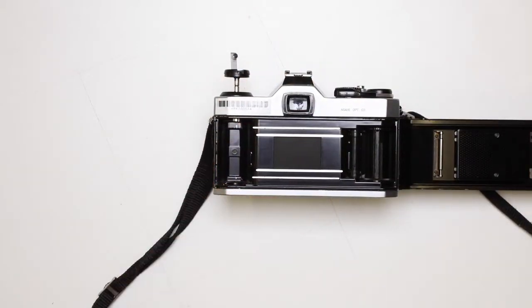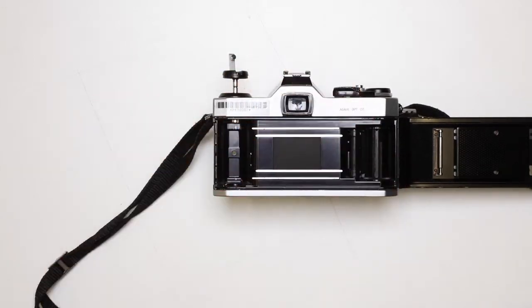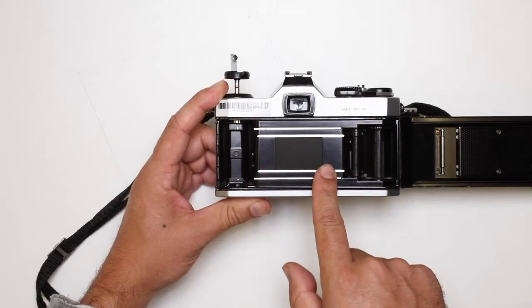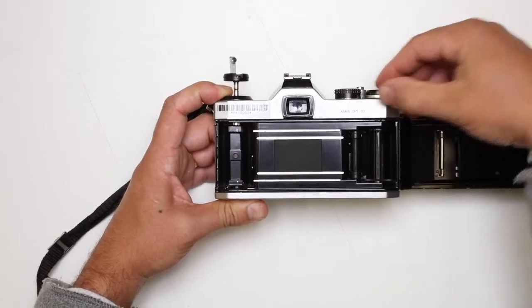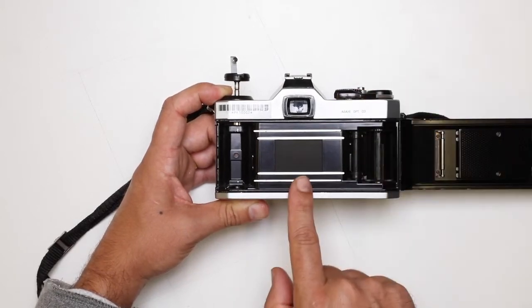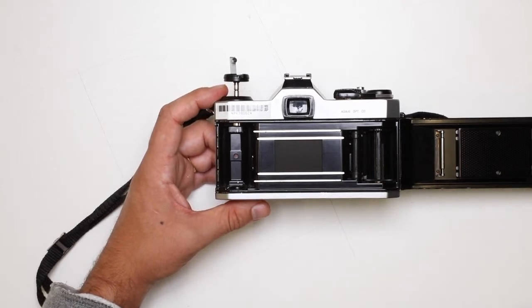Now we can look inside and see where we load the film. We've got an area here where the film goes in. Across to the right hand side, we've got the film shutter curtain. If I just wind on the film, you'll see that shutter curtain move across. If I press the shutter button, you'll see that quickly opens and closes. That controls the amount of light coming through and hitting the film.